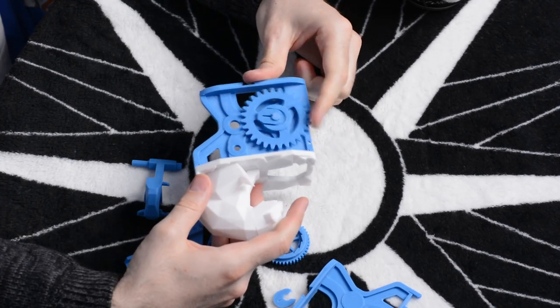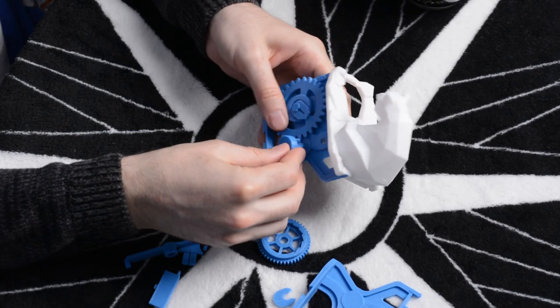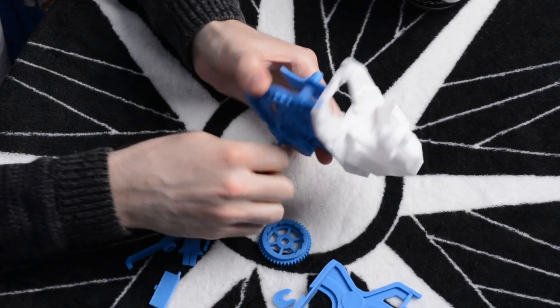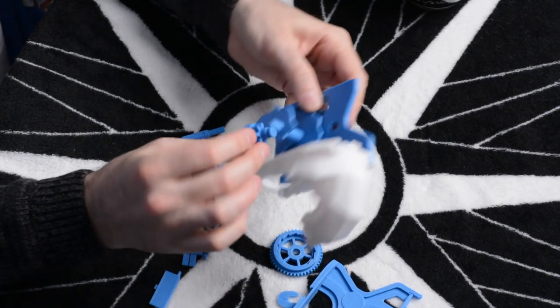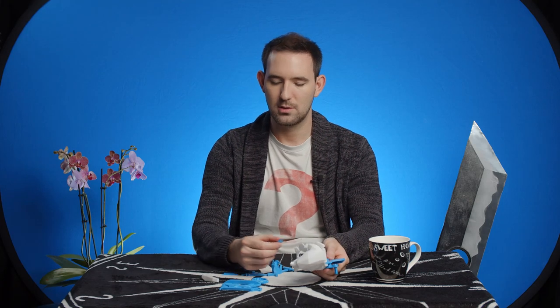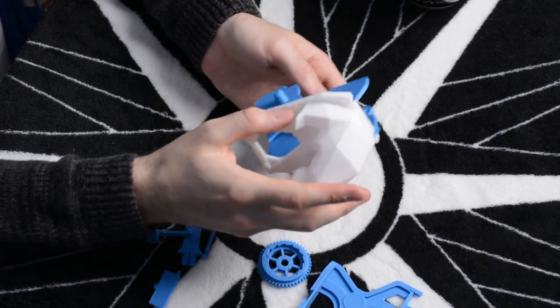That is so satisfying. We have the gear in and our handle goes in the back one — so we turn the handle, that cranks the gear, which cranks the cam. These grooves in the posts are where the little clips go. So if we put this here, we have one more clip — this little thing, I think we're going to stick it there.